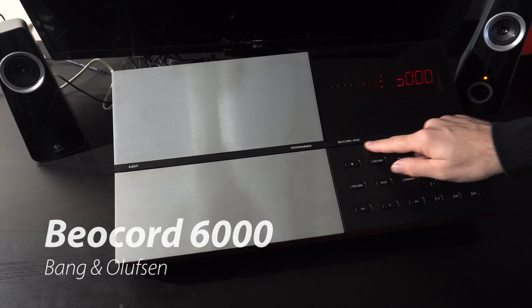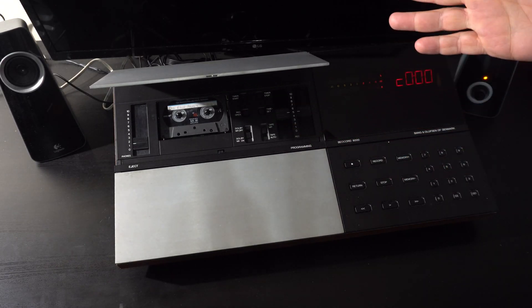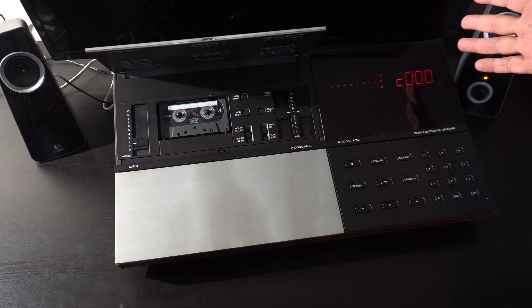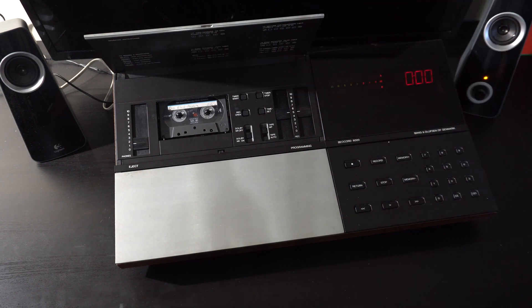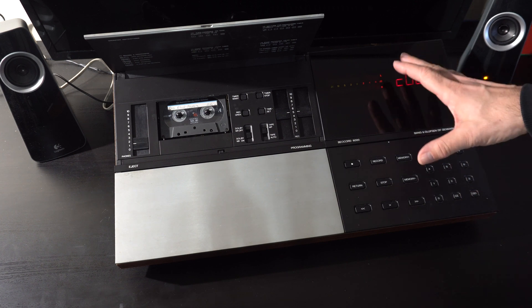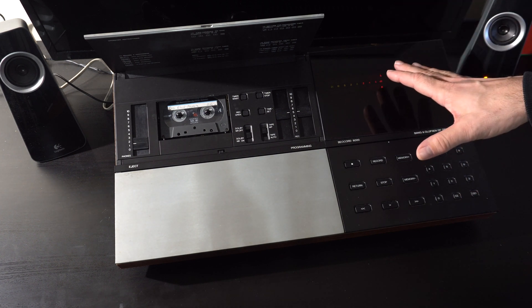We pulled this thing out of the closet. This is the Beocord 6000. We did a video about this a couple years ago. Despite the sort of tongue-in-cheek nature of that video and the weird form factor, this is a really good sounding cassette deck.